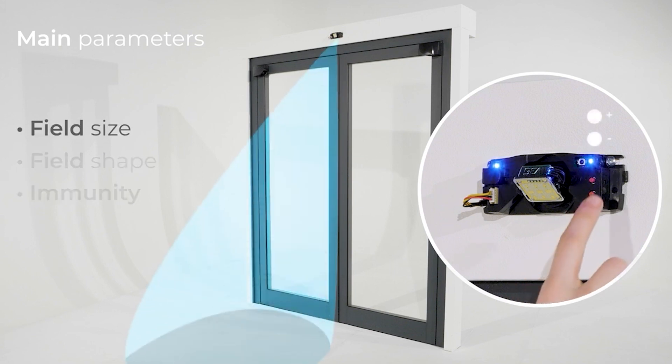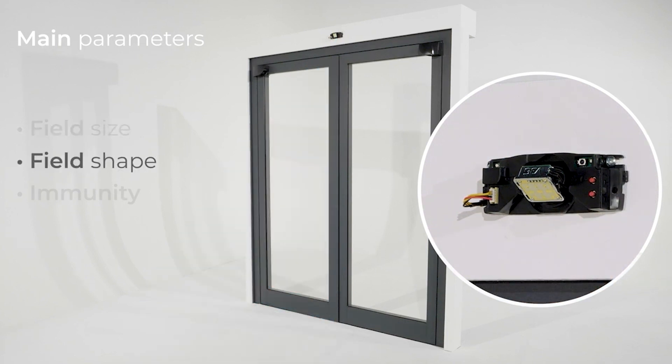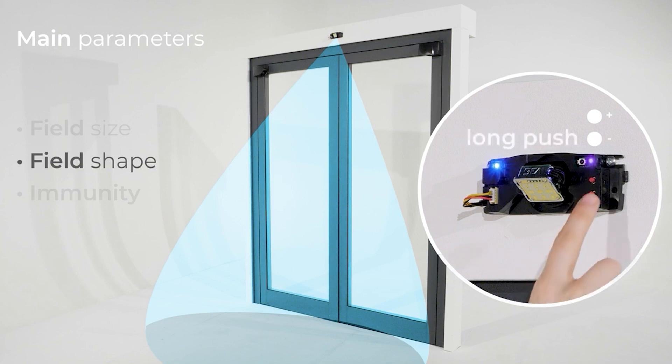To adjust the size of the field, push minus to decrease the size and plus to increase it. To adapt the field shape, make a long push on the minus button and enter the menu. A purple LED is now lightened. Then use plus and minus to change from a wide to a narrow field. A long push on the minus button exits the menu.